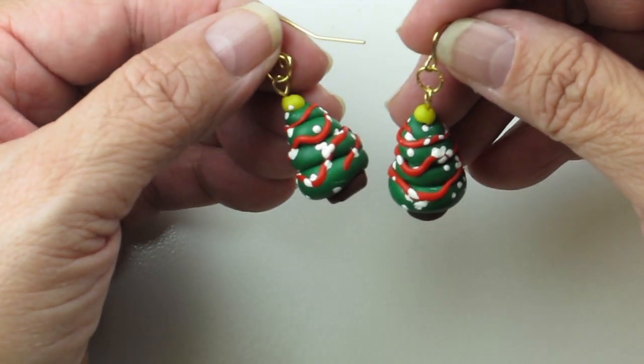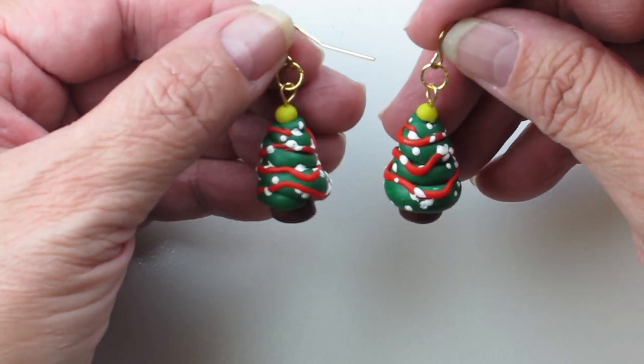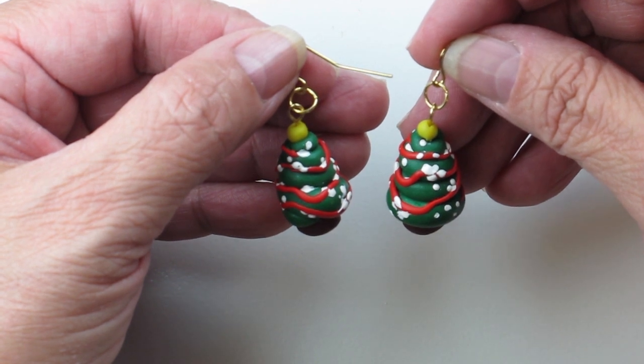I think this would be a fun project to do with the kids — of course with supervision because you'll be using the hot oven — but minimal tools to make these cute little Christmas tree earrings. I hope you enjoyed this tutorial and I appreciate that you joined me in my studio. Thanks and take care until next time!